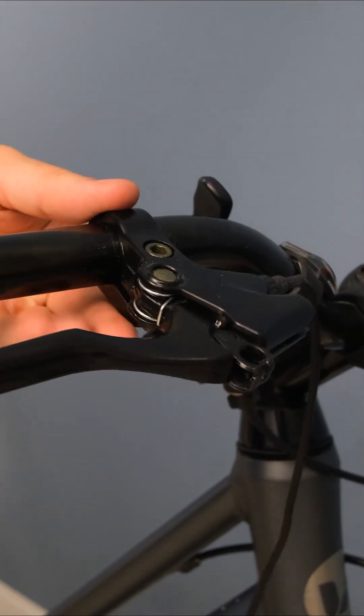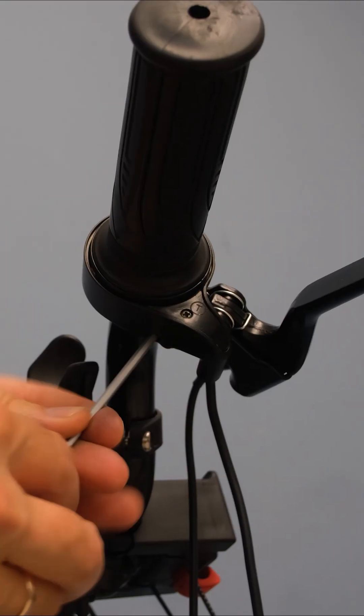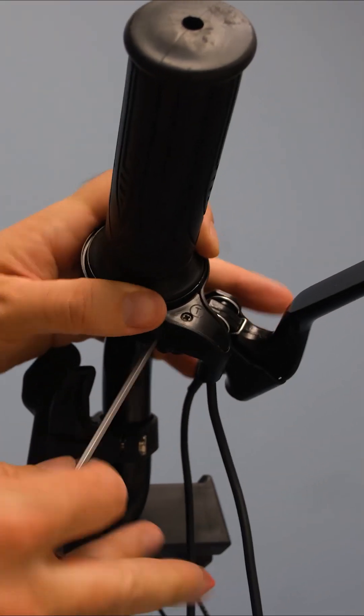Move on to installing the brake lever and throttle handle. Just stick them on and you're good to go.